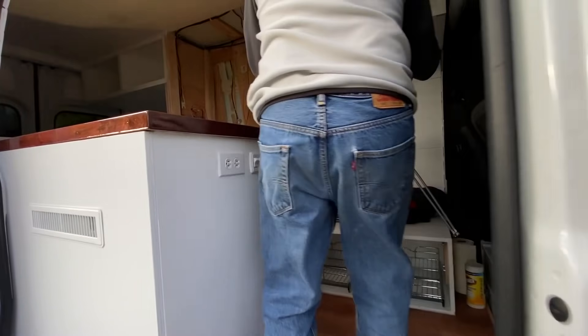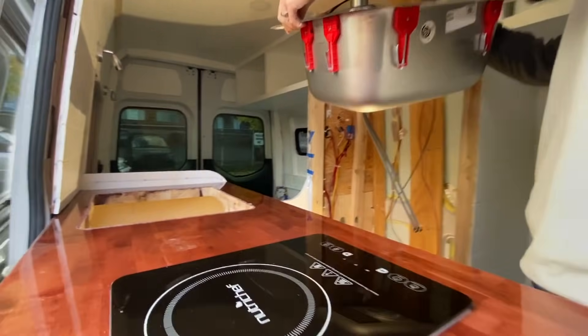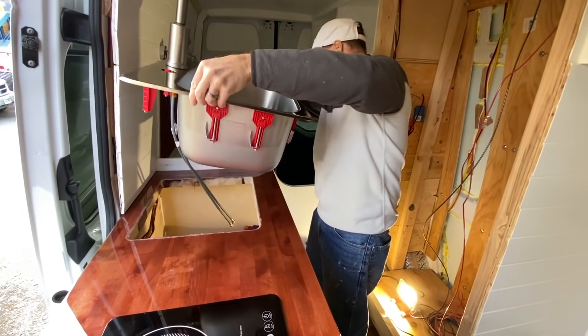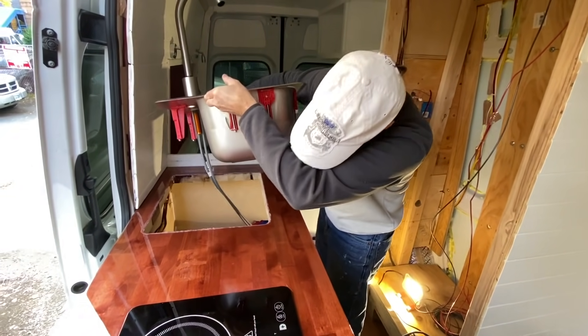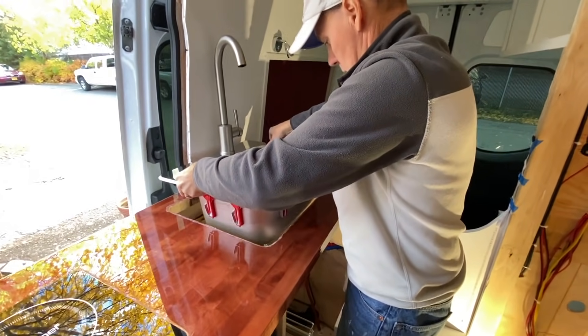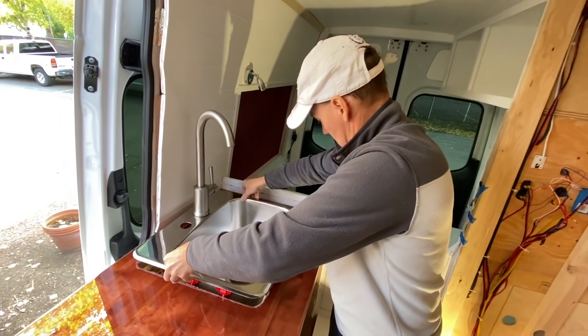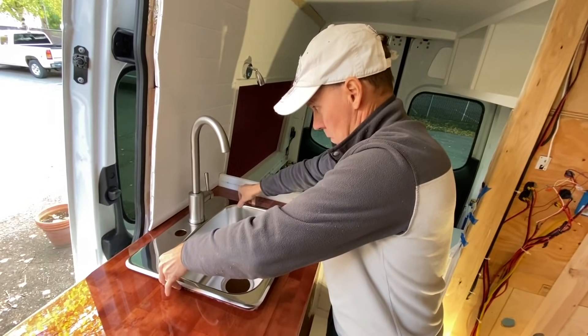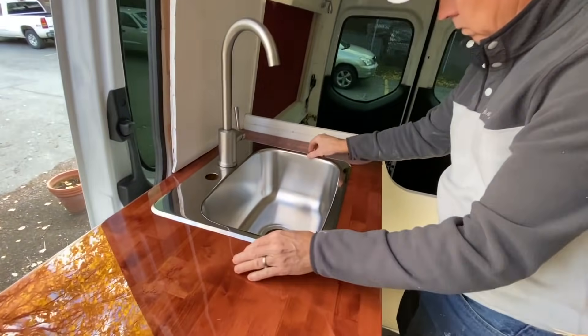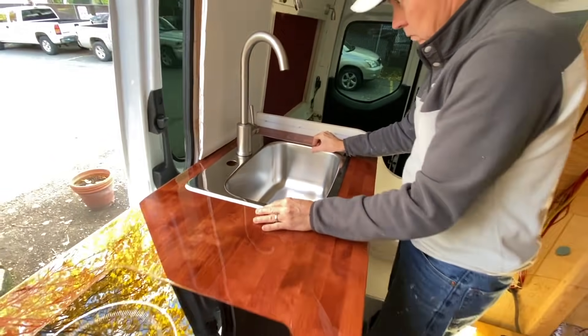We're going to go ahead and install the sink — see how this works out. We got this one at Home Depot. It's almost like building a house — you go into Home Depot and Lowe's a lot. The electric cooktop: since we're not running any propane, that's why we have the four solar panels and the three batteries plus the one house battery.